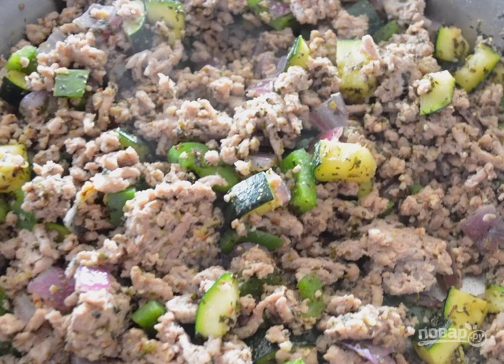Transfer the vegetables to the minced meat. Mix and add spices, salt and pepper.